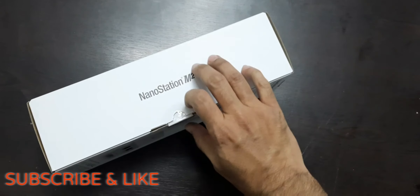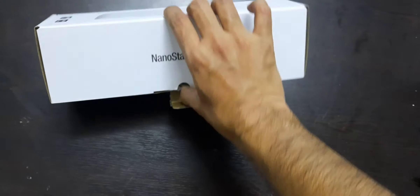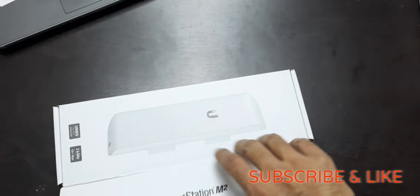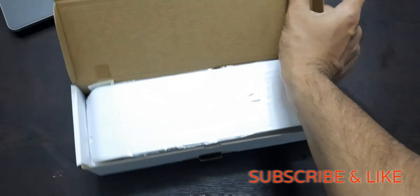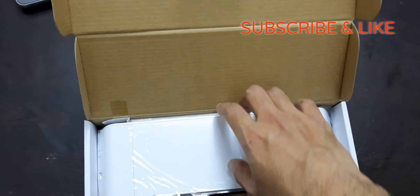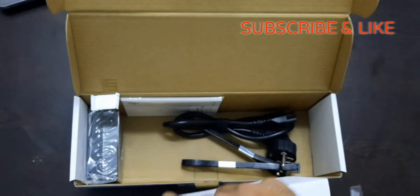Let me open the box. I already cut the seal so that it can be easy for me to open. As you people can see, on the first I can get the main device which is the quality is quite better as compared to other brand devices.